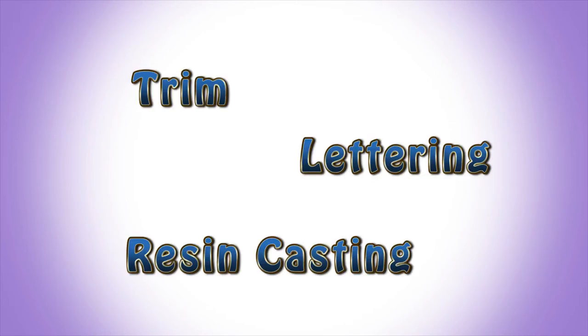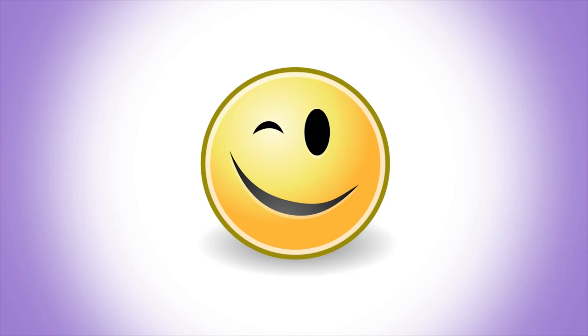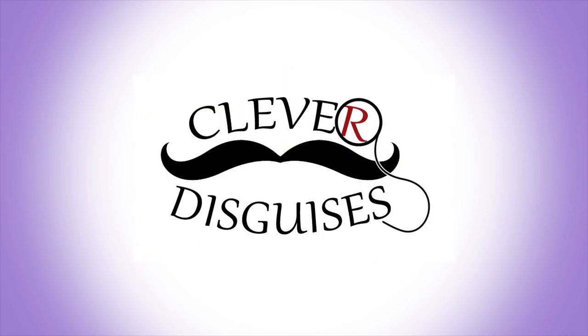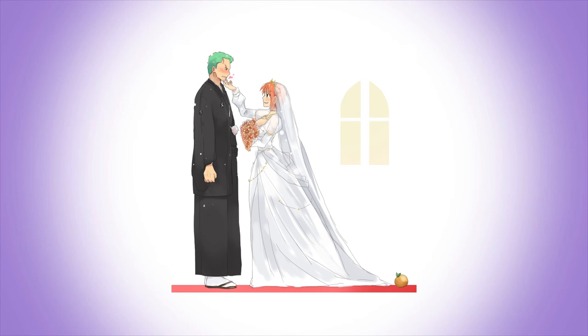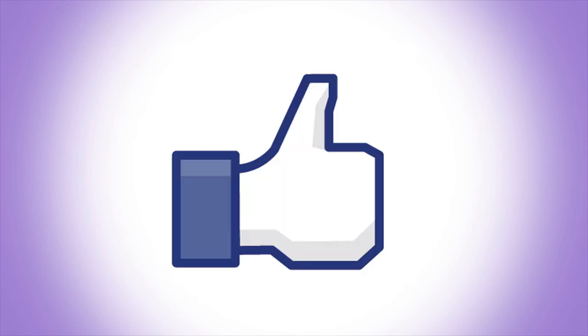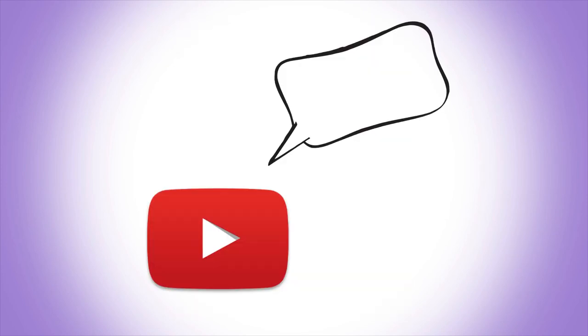That's all we've got for this video, but next time I'll tackle lots of little details like trim, lettering, and even basic resin casting. There's nothing like some really sharp details to take your cosplay to the next level. If you'd like to see more of what I do, please check out Clever Disguises on Facebook, Tumblr, Twitter, and Instagram. I'm currently planning a giant convention-themed wedding, so there will be plenty to see in the upcoming months. Hope you liked this video — please comment anything you'd like to see in the future, and subscribe so you can see it.